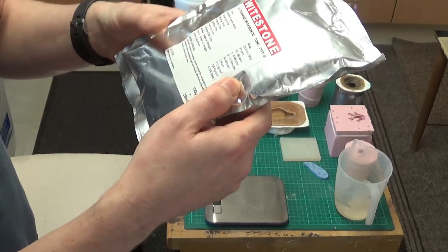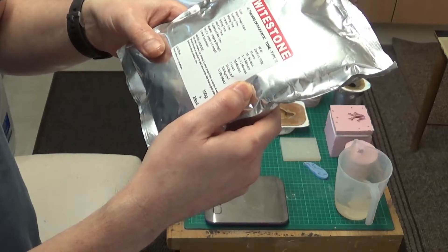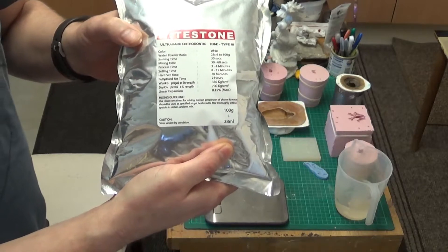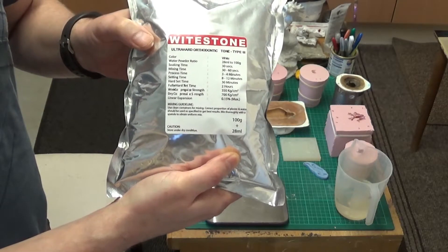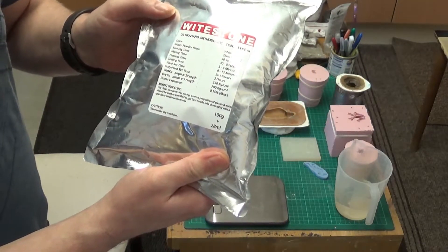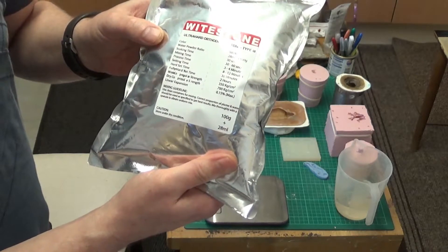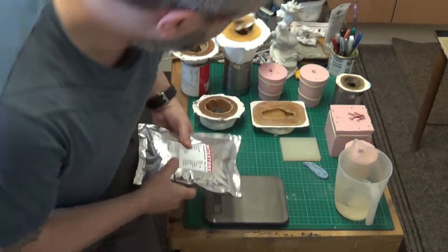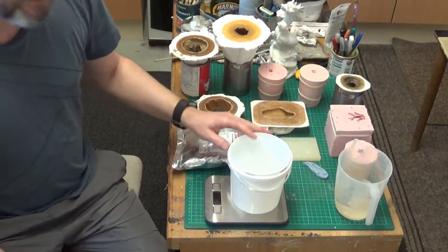Mix thoroughly with a spatula to obtain a uniform mix. I'm going to mix up this whole pack which is 1000 grams — one kilogram. So using the mixing ratio, we will mix 1000 grams of the dental stone to 280 milliliters of water. I've got a mixing jug here.